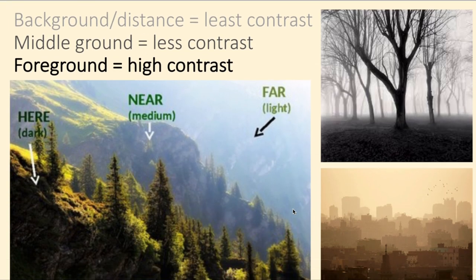The background has the least amount of contrast, the middle ground is a bit more, and then your foreground is high contrast — really deep blacks and really white whites — giving you much higher definition and more detail. You can also see this in cityscapes, particularly if there's a lot of smog: the buildings get much lighter as you go into the distance.